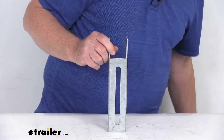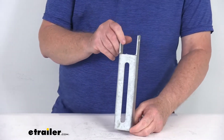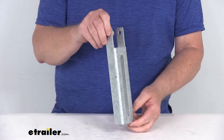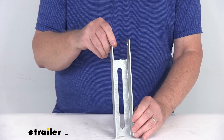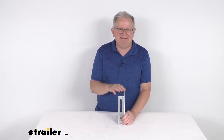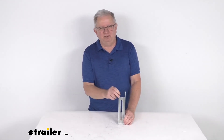This is 11 gauge galvanized steel, which will resist rust and corrosion. The thick all-around coating on this allows the galvanized steel products to provide years of use without rusting or corroding. This part is made in the USA, and this is for a quantity of one bracket. But that should do it for the review on the CE Smith 9.5 inch tall galvanized steel light-duty vertical bunk bracket.